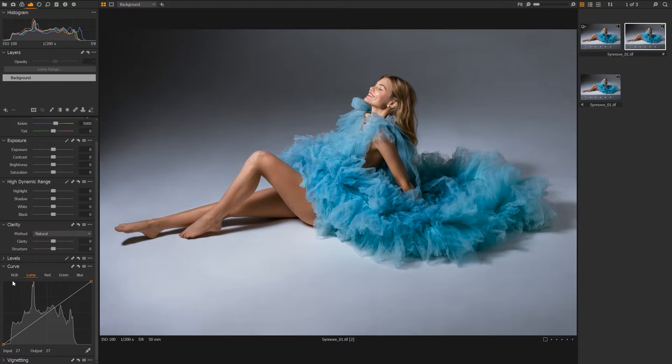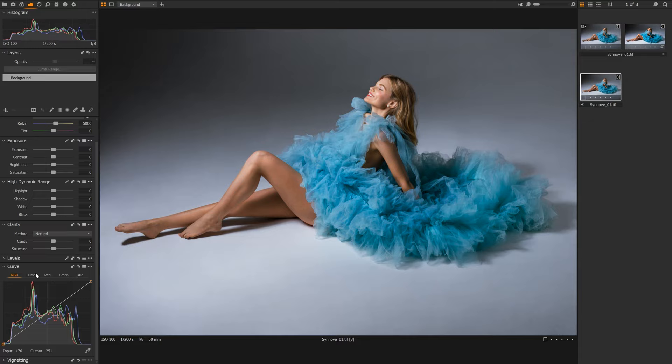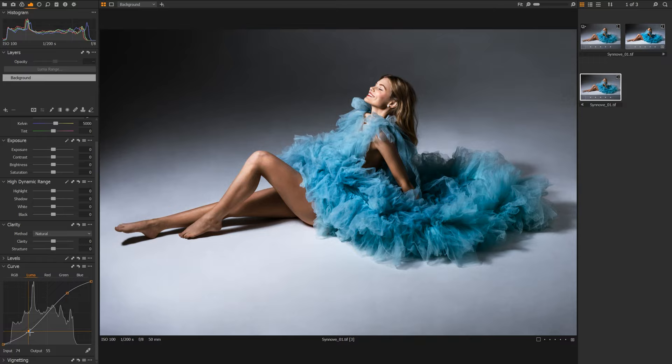In the first variant, I'm going to show you what an S curve will look like using the RGB curves. Now this is a very crude curve — way too much, way overdone — but this is just to demonstrate what effects both curves are going to have on the photo. Then I'll create another crude S curve with our Luma curve instead of RGB, so we can see the difference it makes.